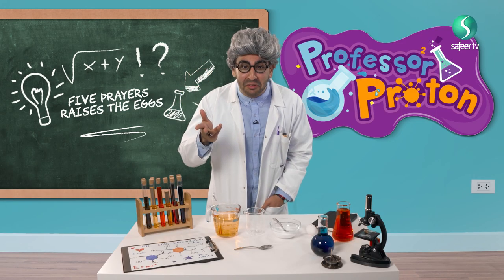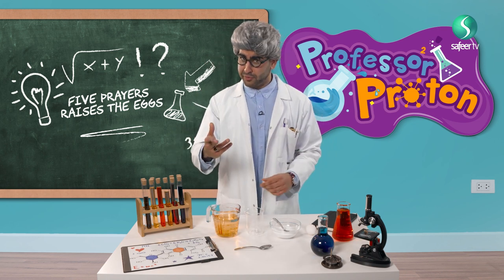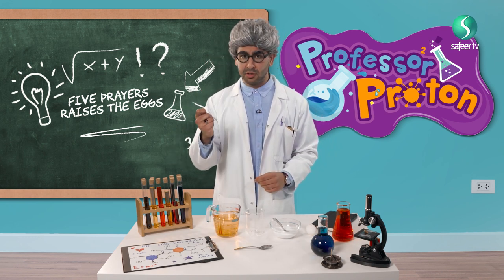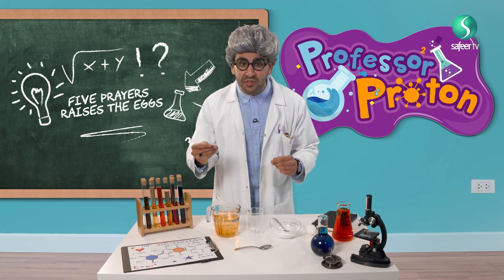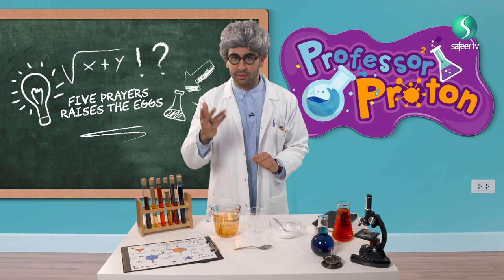Hello my friends, how are you? Welcome to my science show. My name is Professor Proton and I studied science at the University of Saphiris for many, many years. But today I will show you our science experiment.